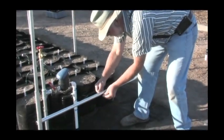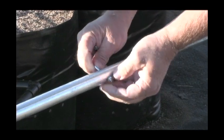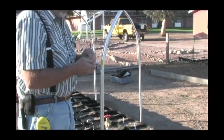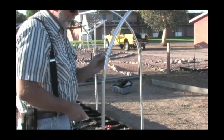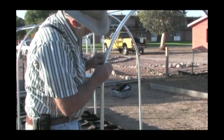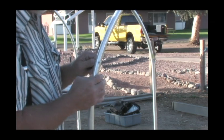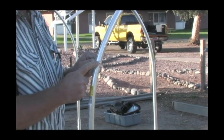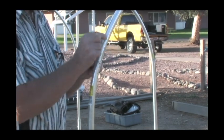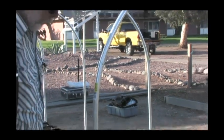Then we'll put our center one in down below and come around to this side. When you put your wiggle wire on, if you install these eyebolts correctly, the wiggle wire will take the plastic cover out past the end of the bolt, so you won't get any sharp bolt edges on the plastic — the wiggle wire sits here and protects the plastic from that edge.